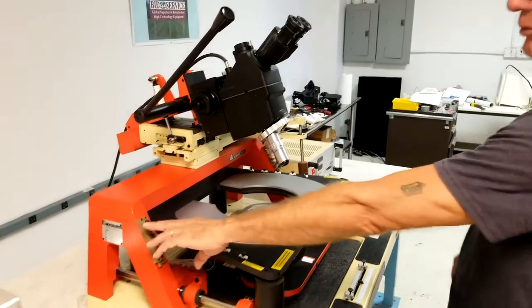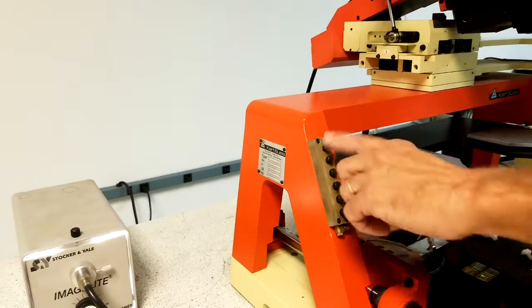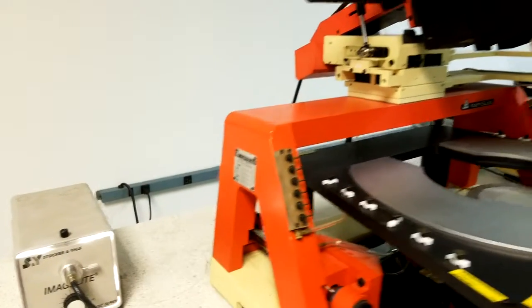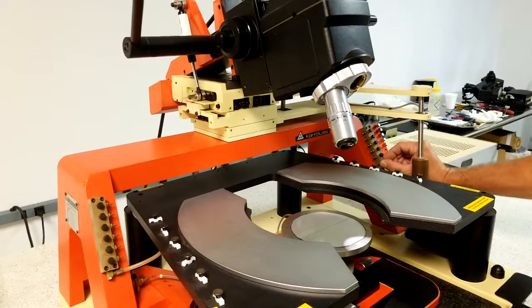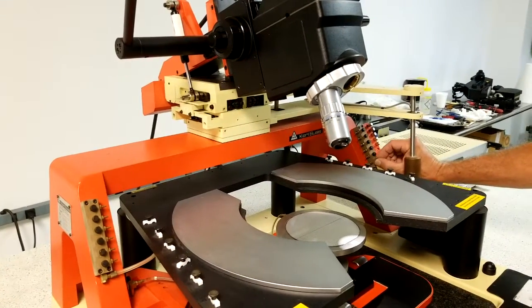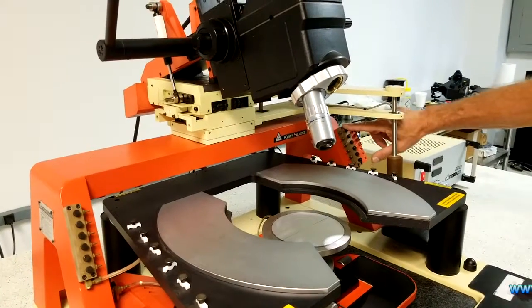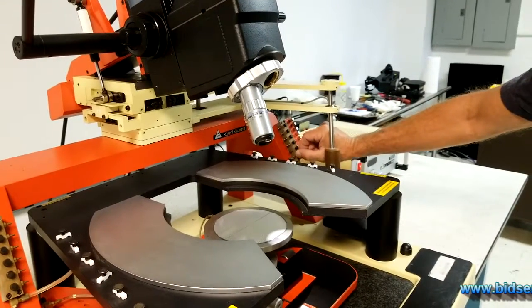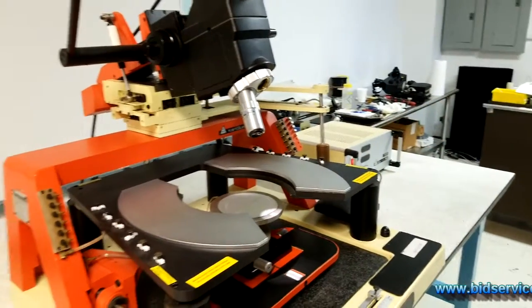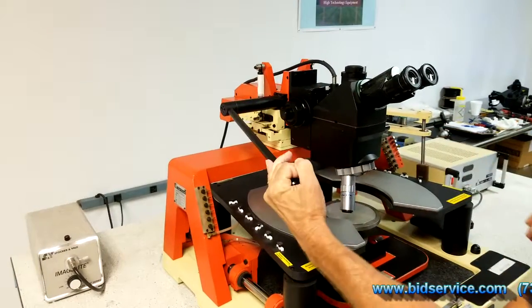You do have vacuum ports for the vacuum style probes to hold them in position. You have six on this side and six on that side. What you would do here is just open up your adjustment knob here and that will allow vacuum to reach each separate port. We'll bring the microscope back down and lock it in place.